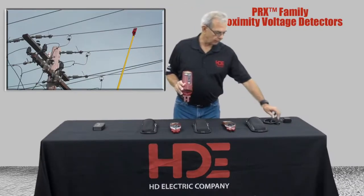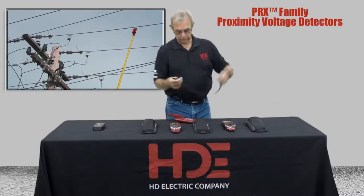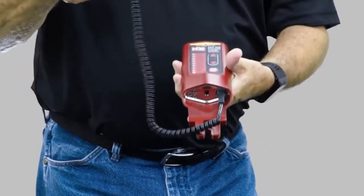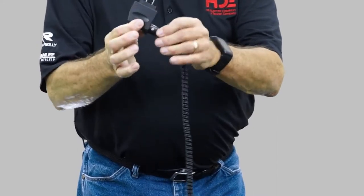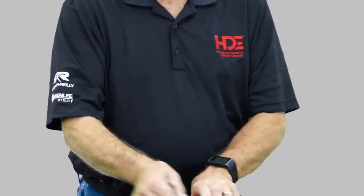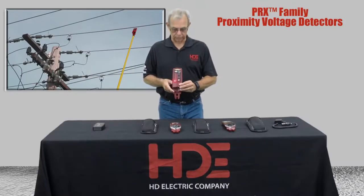The battery is a rechargeable battery in all three units. You just use the charger unit here to plug into the front of the unit, plug that into the power port in the truck, or plug it into the 120 volt transformer that we provide, and you can charge the unit up. It doesn't take long to get to a full charge, and it will last a couple of weeks once it is charged.